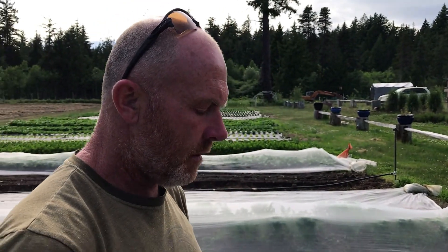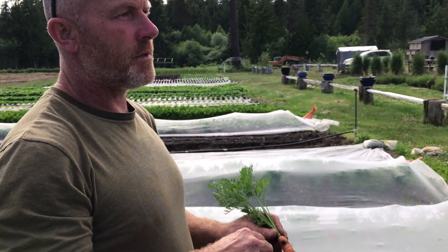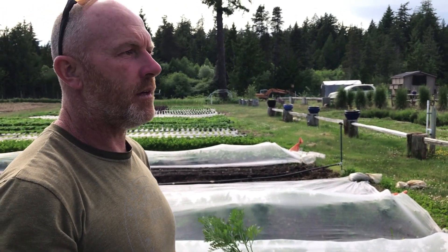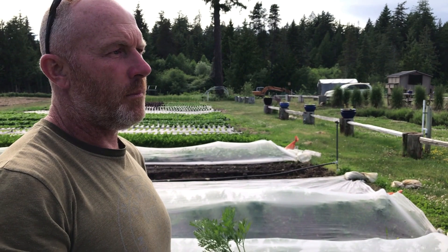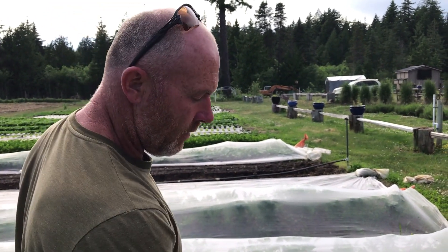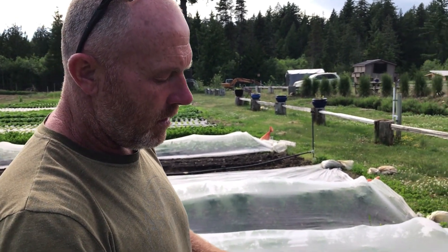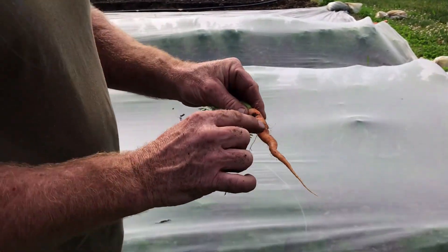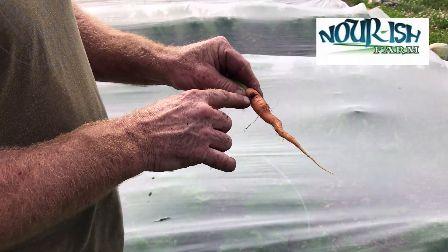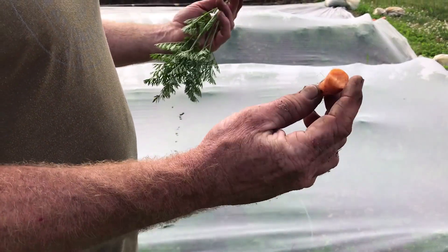My understanding is that there are about 200 species of click beetle, and they're native to here, so it's not like we're going to get rid of them anytime soon. They prefer grass, and we have grass growing right next to this, so maybe they migrate over. They just live in the soil and eat the carrot. As unappealing as it is, you can cut that part away and still eat it — it'll still be very tasty.